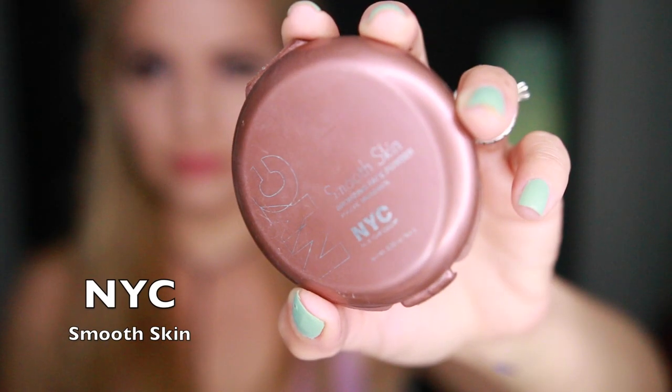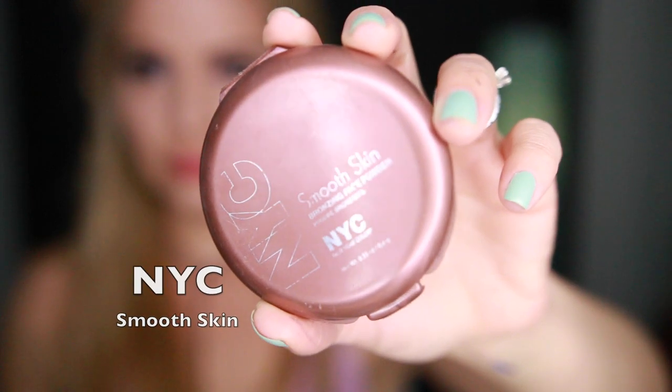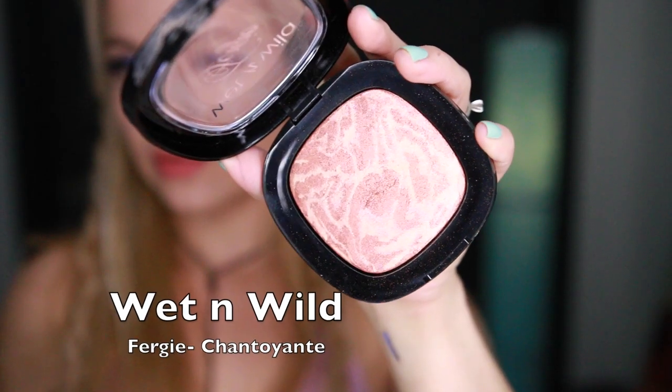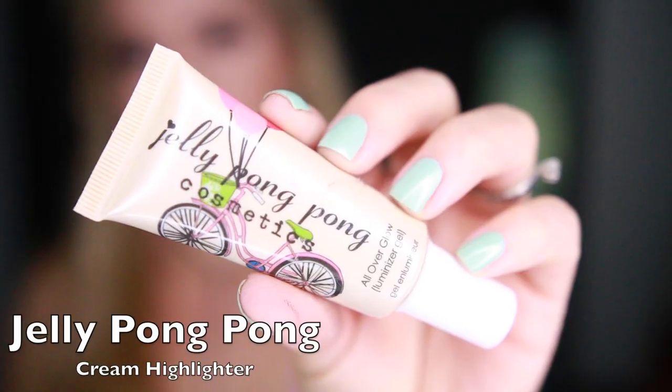Now, to warm up my skin, I'm going to be using this NYC Bronzing Powder and I'm just going to be applying it directly where the sun hits my face to give a nice flush of color. I'm going to be using this Wet n Wild Pergi Blush and I'm just going to be applying it directly into the apples of my cheeks.